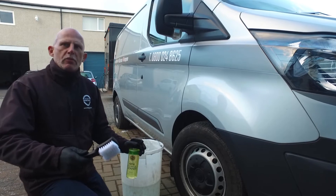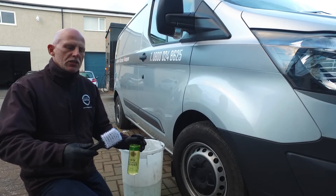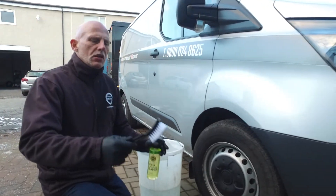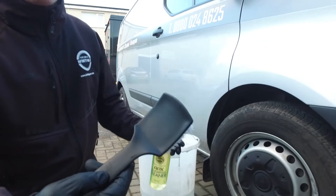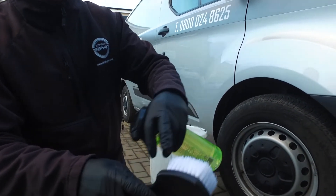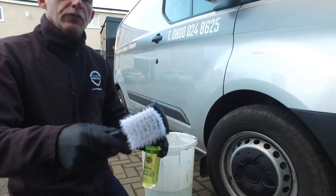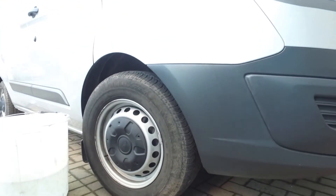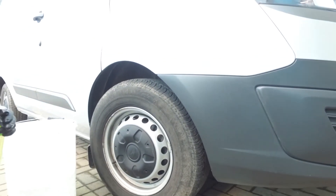Good afternoon all, it's Mark from Infinity Wax and we are just about to introduce our new tyre brushes. A nice plastic black handle and a fairly thin nylon brush, which is ideal for the lower profile tyres. It's always good to have something that's dedicated just for the job.